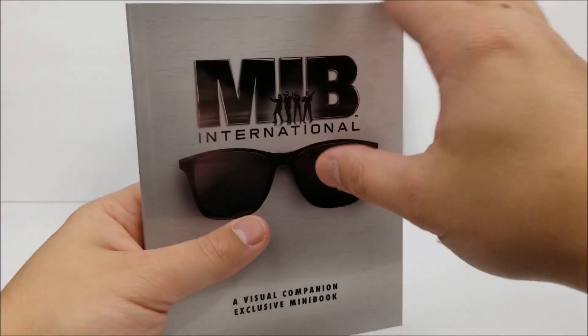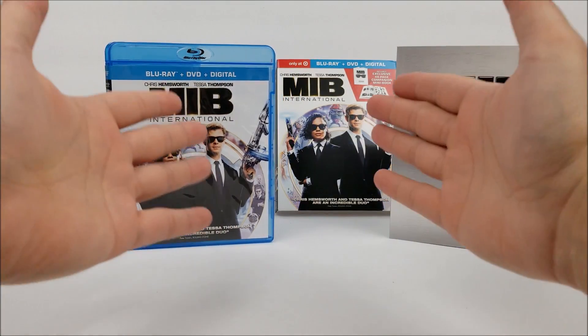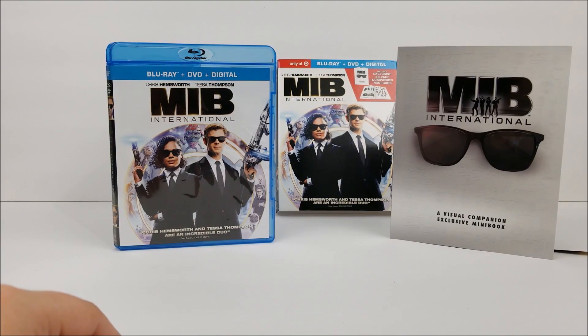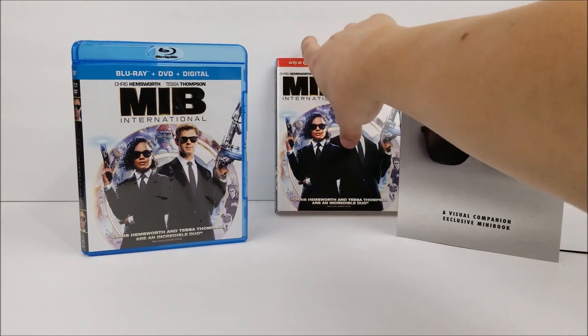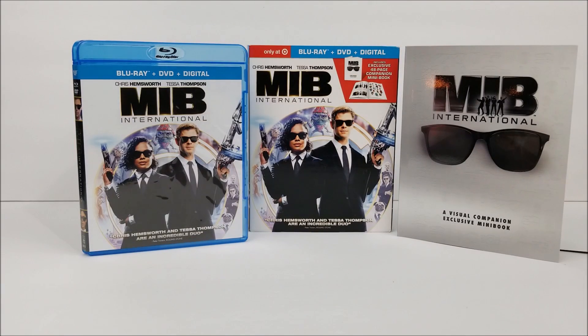Not a bad book. I kind of hate that it's not a digi-pack at all and it's just connected to the back, smashed in between the slip cover, which is pretty crappy. But I did enjoy this movie — it wasn't as good as the first couple but still pretty decent. Tessa Thompson and Chris Hemsworth actually do pretty well acting together.